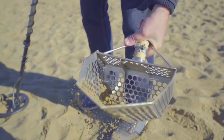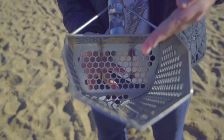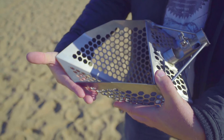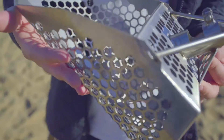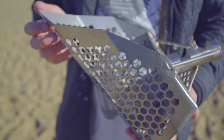The weight is 3.3 pounds — that's 1.5 kilograms for our European friends. The width is 8.5 inches or 21.5 centimeters. The cup length is 13 inches or 33 centimeters. It has hexagonal holes which are half an inch or 12 millimeters wide.